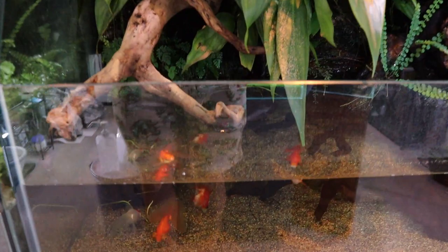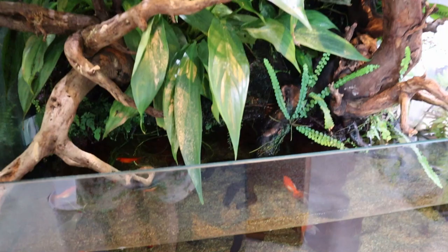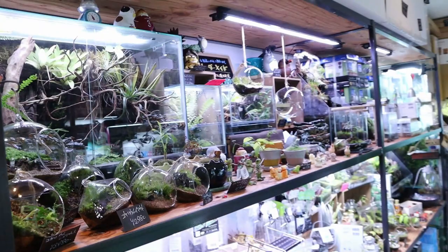This right here is a paludarium — kind of neat, there are goldfish in this tank. Not often you get to see goldfish in a little paludarium, so that's pretty unique. This plant here is the Philodendron Papua New Guinea. And look at that driftwood — just a massive piece, really nice.